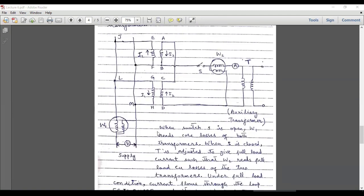The principle of this test can be understood by first opening switch S and connecting the voltage supply. When switch S is open, even though a load is connected at the secondary of the auxiliary transformer, these two main transformers operate in open circuit mode — so there is no load connected to them. In that case, W1 will only read the core losses of these two transformers. Since the two transformers are identical, the core loss across one transformer is calculated by dividing the total reading by two.